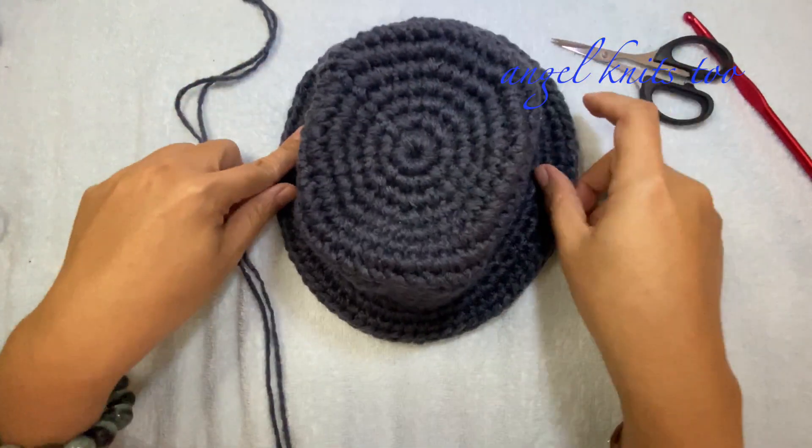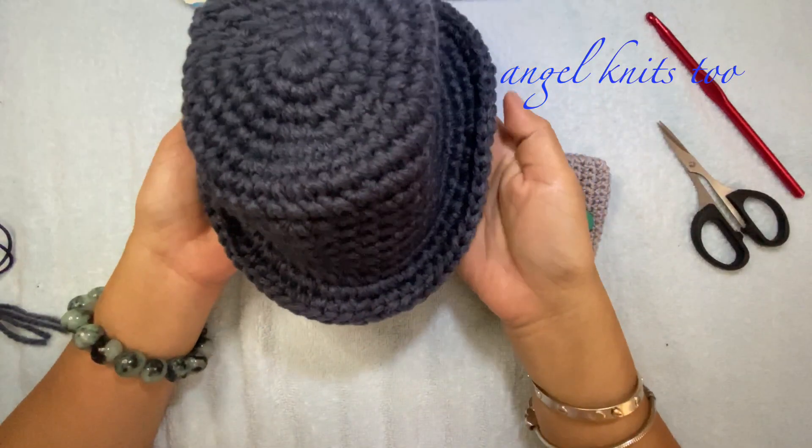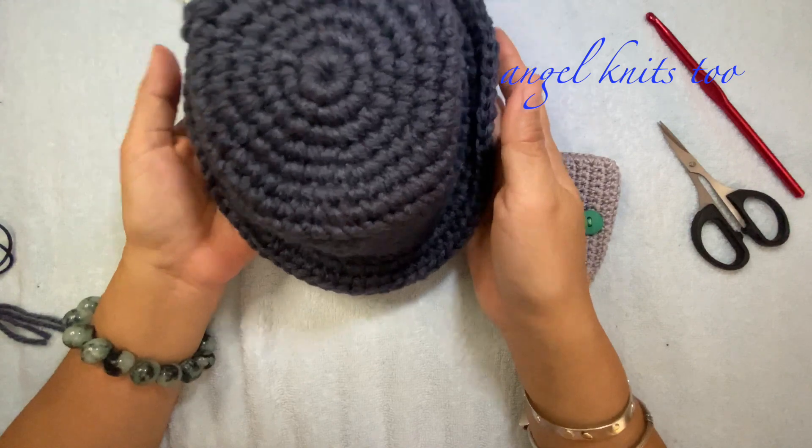We're just going to sew in our ends and our hat will be ready. I hope you enjoyed our tutorial for today. See you again on my next video — happy crocheting everyone, stay safe and God bless. Please don't forget to subscribe!